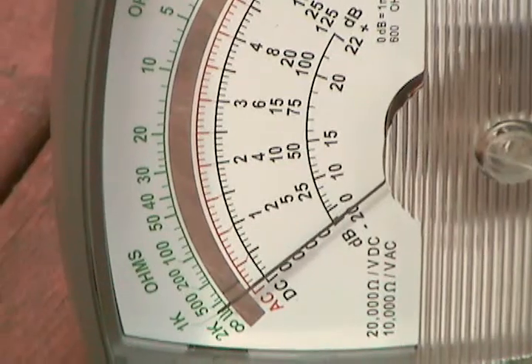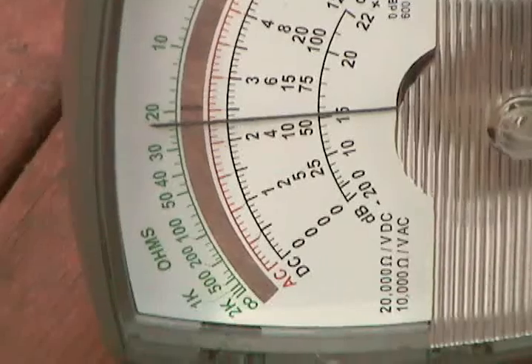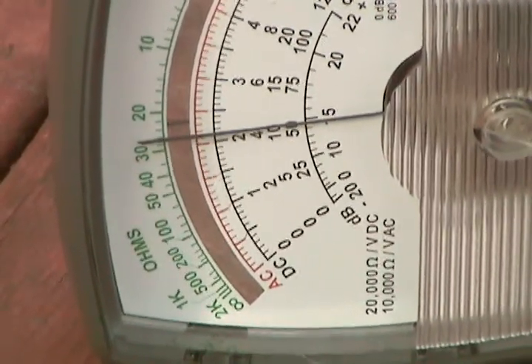We went up to three volts. Connect it up. And now it's at two — the meter is bleeding off some of the charge, but now we're at two volts.